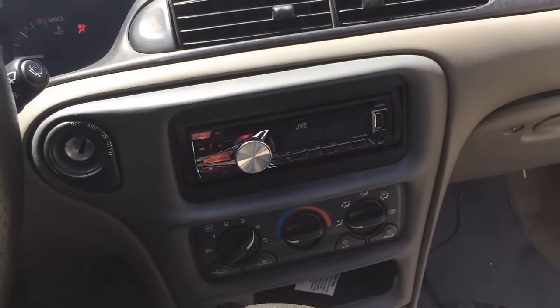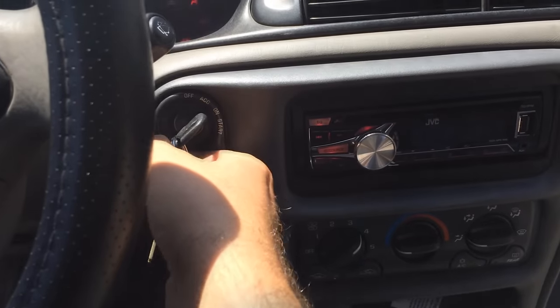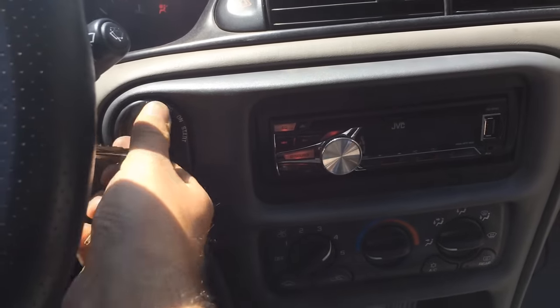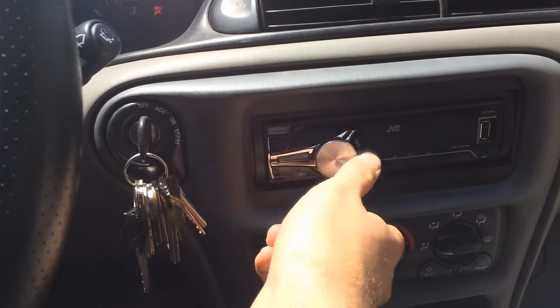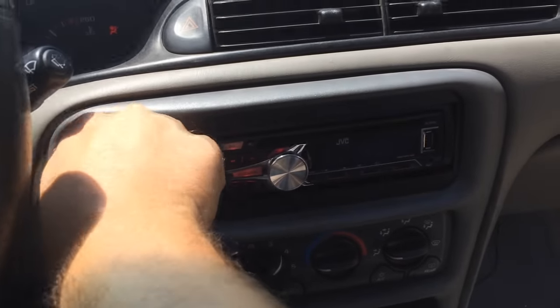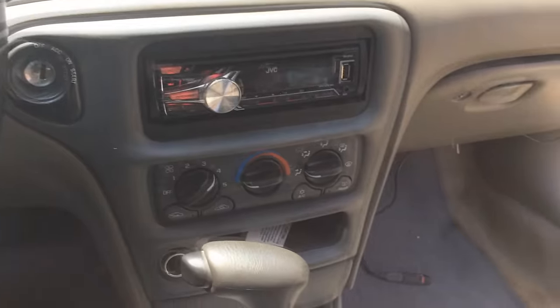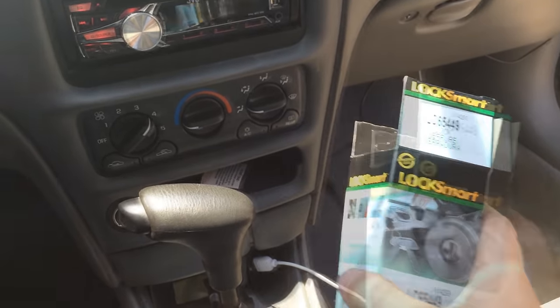Alright, so we're in my 98 Malibu and it's got a problem with the ignition here. You can see it's in the on position. Now it should be in the off position, but my power is still on and it's not turning off. So we have a problem, and hopefully a new one of these will solve it.